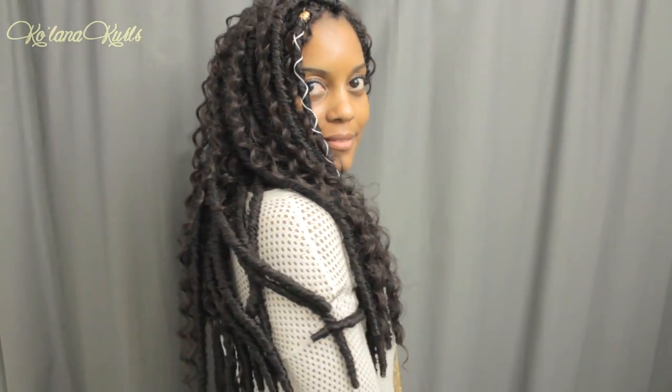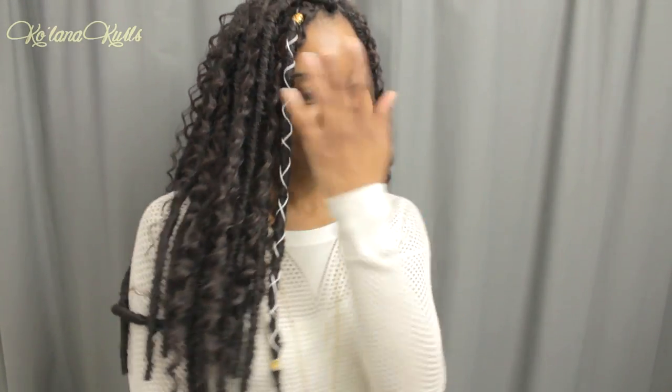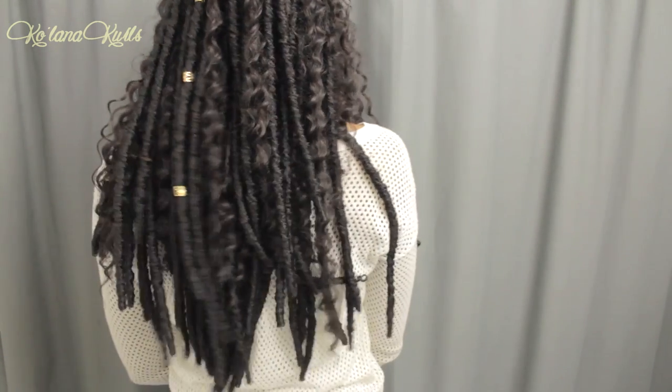It is so cute. I hope you guys like this. I hope you're inspired. Let me know what protective styles you guys are doing this fall and winter. The locks are 18 inches long and I am 5'4", so this hits about mid-back length.